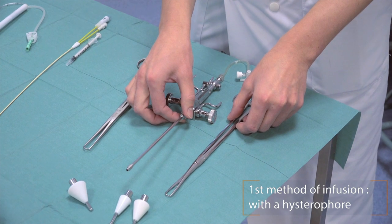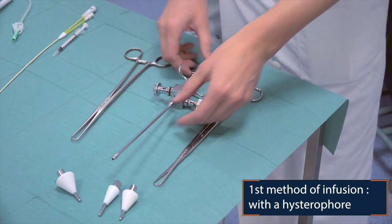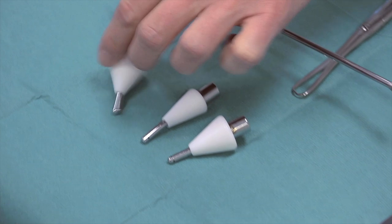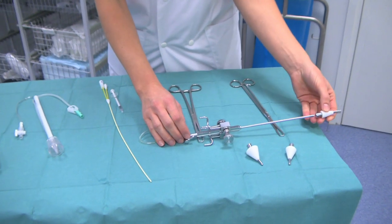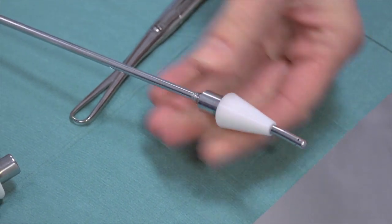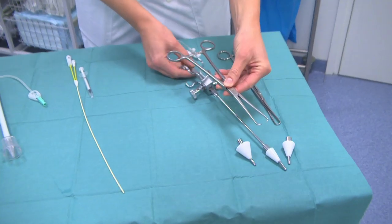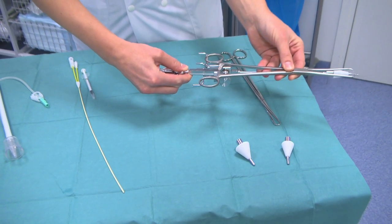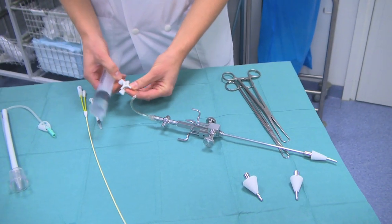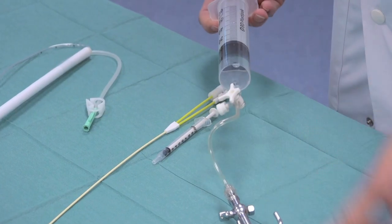The first method of infusing the contrast media is with the hystrophore. It's the oldest method of infusion of the contrast media. You can use three different tips at the hystrophore. You put it on the cervix, then you attach the hystrophore to stabilize it on the cervix. Then you can start with infusion of the contrast media into the uterus.